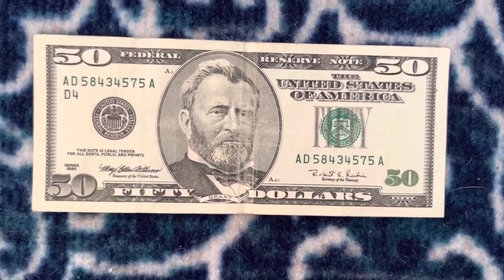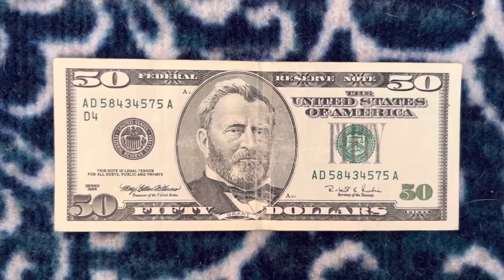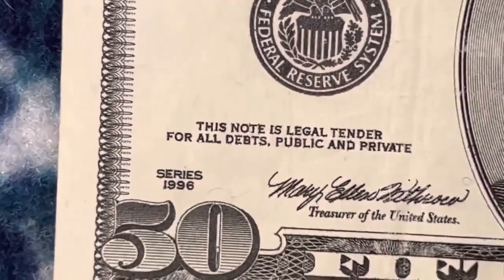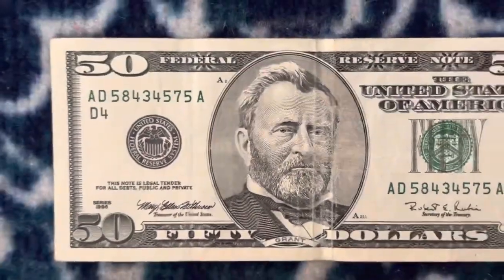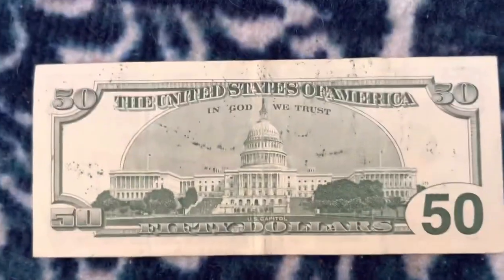Hello everybody watching, this is Money Collector 2022, and today we're going to be talking about this 1990 SACS $50 bill that has an ink splatter error on the back of the bill, as you can see.